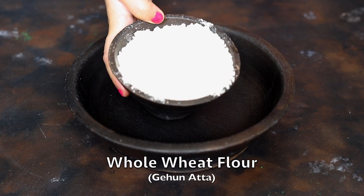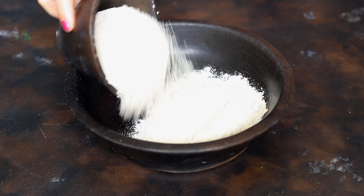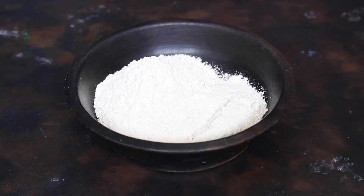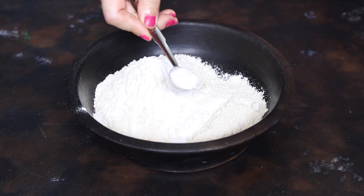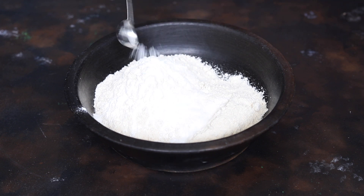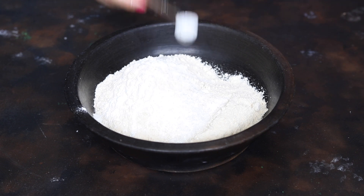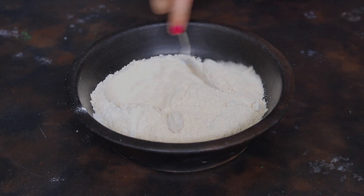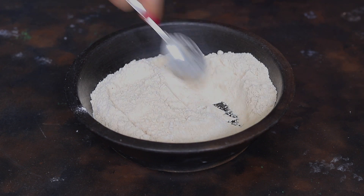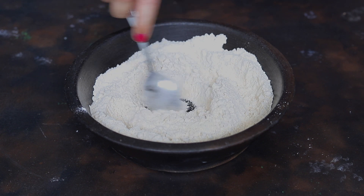To make naan dough, we need 2 cups of whole wheat flour or gehoon ka ata, 1 teaspoon baking powder, 1 teaspoon salt, 1 teaspoon white sugar, and 1/4 teaspoon or a pinch of baking soda. Mix all these ingredients together nicely so that baking powder, salt, sugar, and soda mix nicely with the flour.